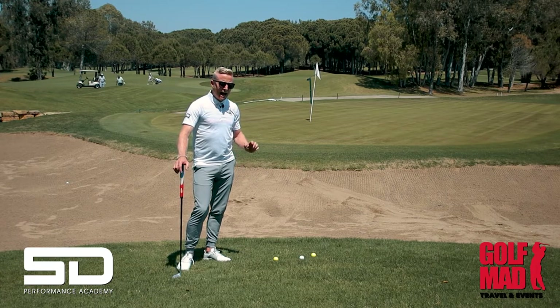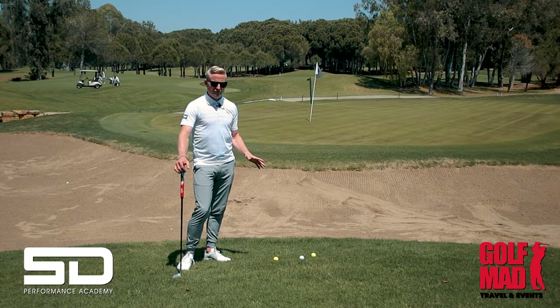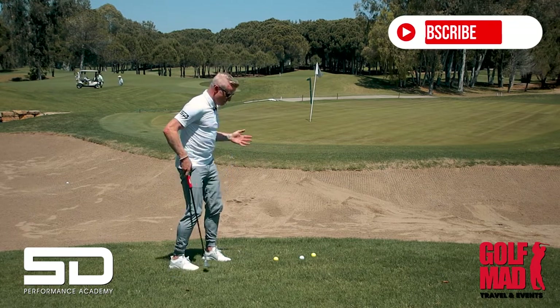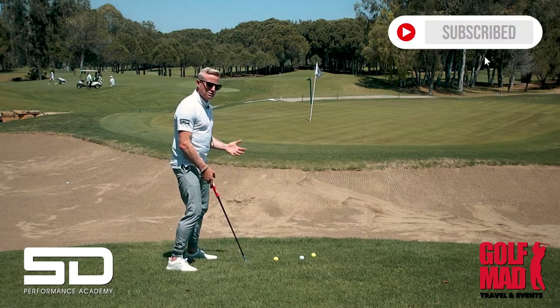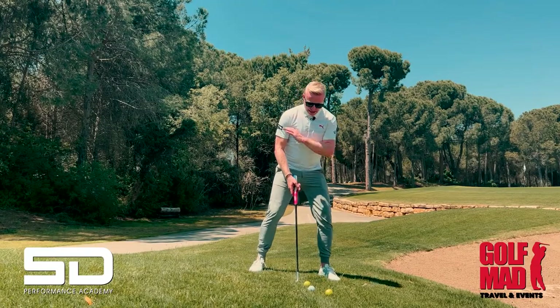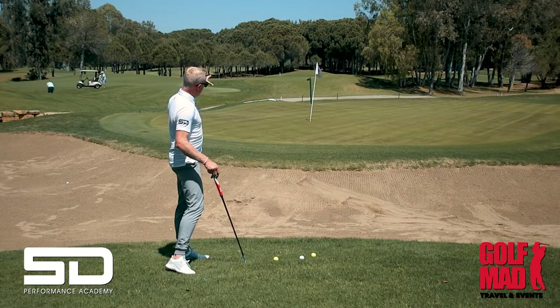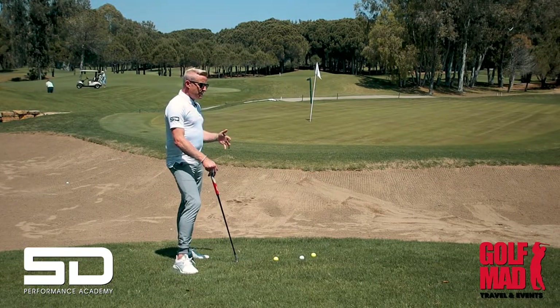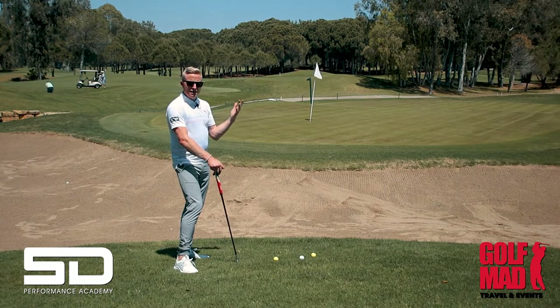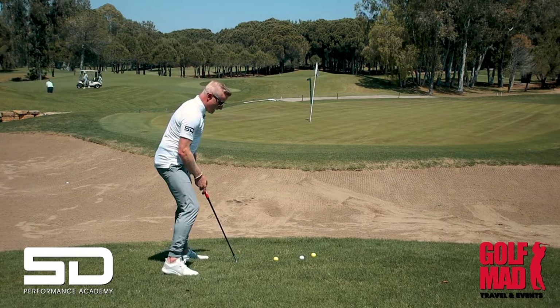We've got a tough lie here — this would be an absolute nightmare for the majority of golfers. I personally don't like it, but I'm going to show you how to play it as best you can. It's a downslope bunker with a raised green and a short-sided pin, so you need to get this ball airborne as high as you can off a downslope.